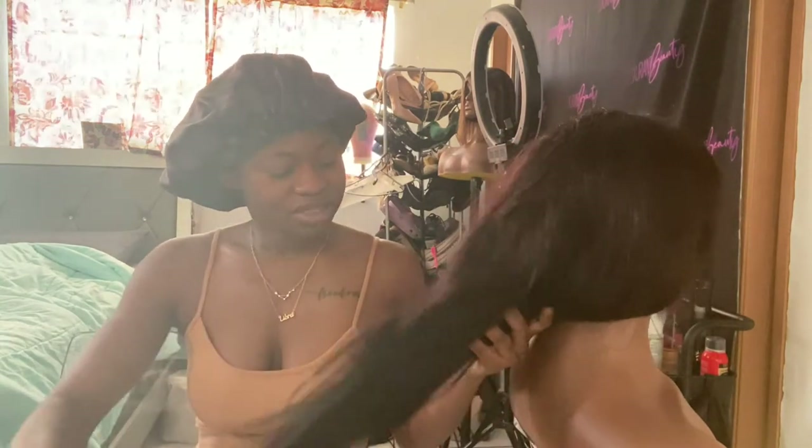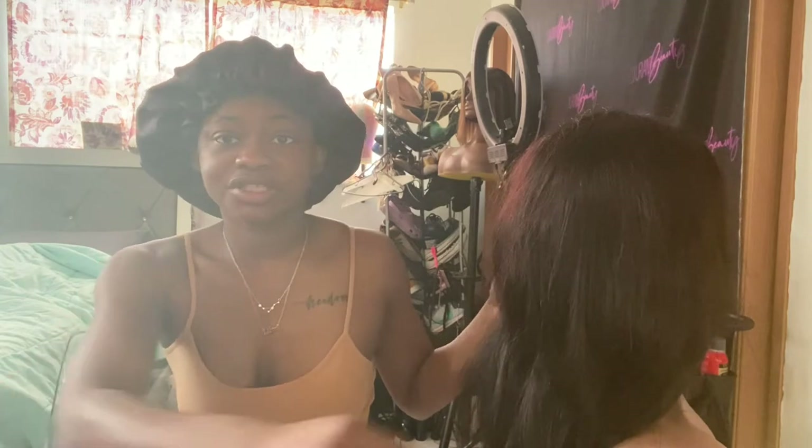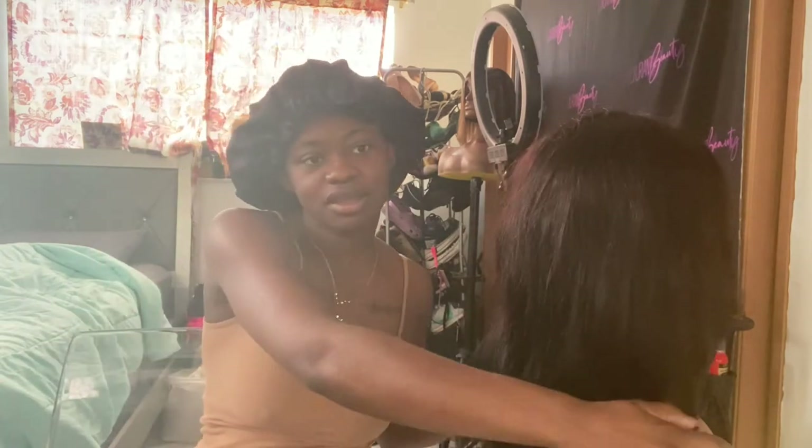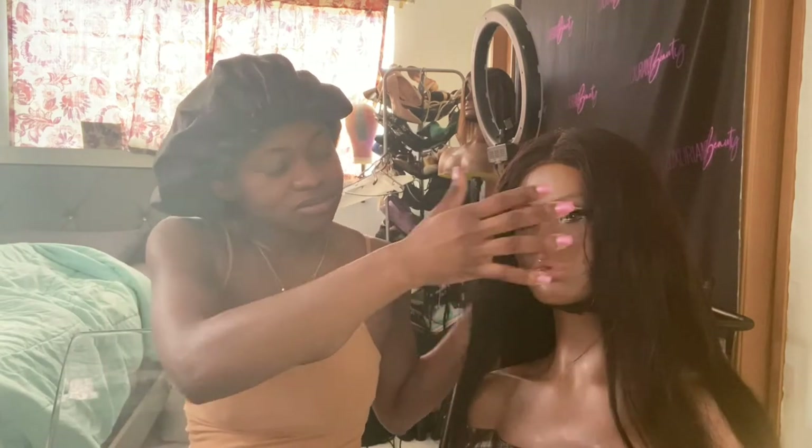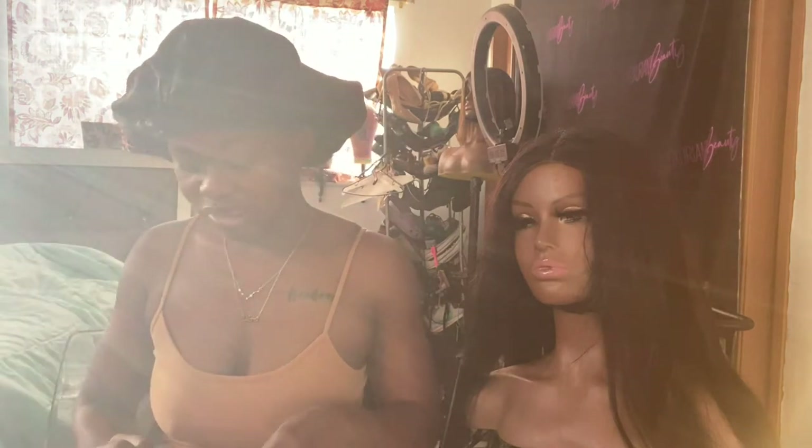I'm gonna show you how I curl her hair and transform her so she could look good, because we're supposed to go to brunch. I'm also going to do my makeup and put on my clothes, so you guys stay tuned and watch me do this step by step. Don't forget to like, subscribe, and comment!